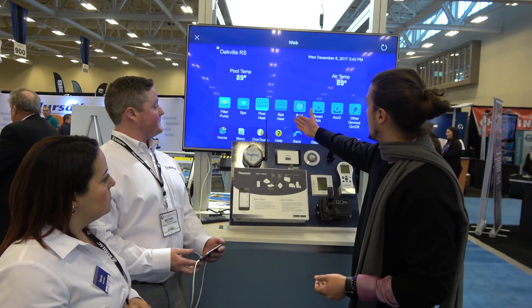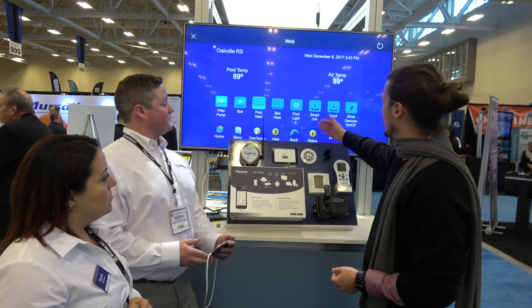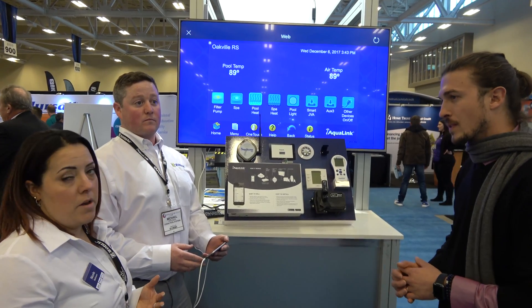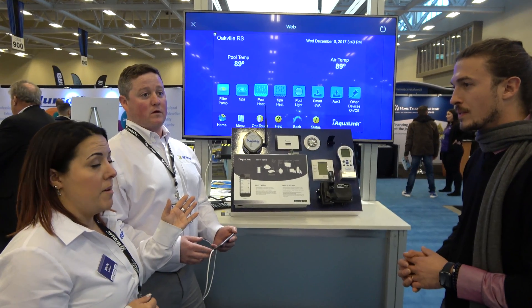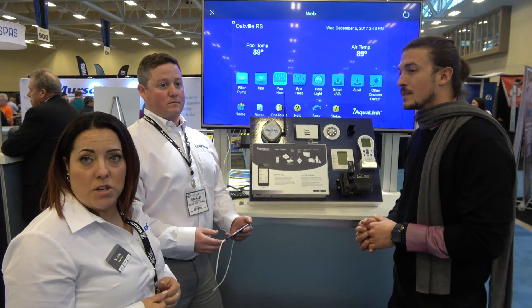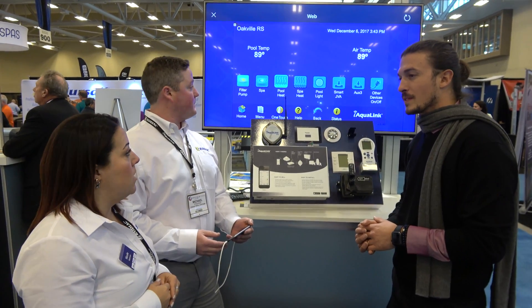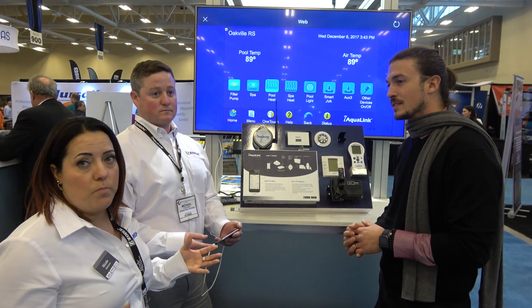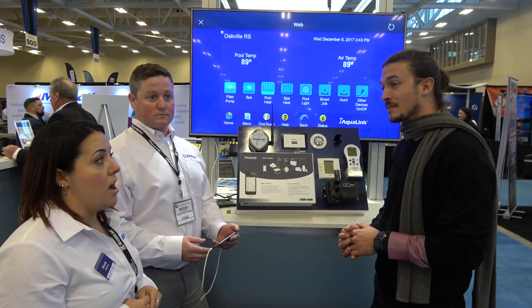Very cool. I see you've got spa heat, light, JVA — you can literally control anything. You're going to have anything from your home automation; you can actually put your home automation on this as well. You have your pool light, so you can toggle the pool light and put a timer on there too. JVAs — we have that. Anything that we automate, you can automate with the iAqualink.